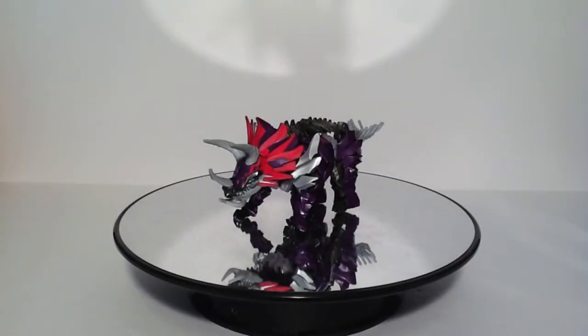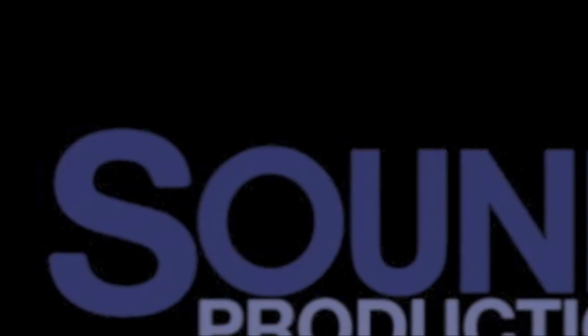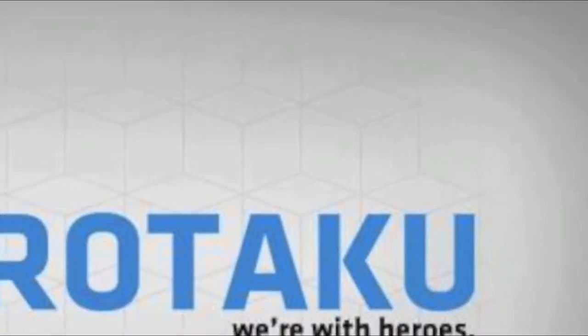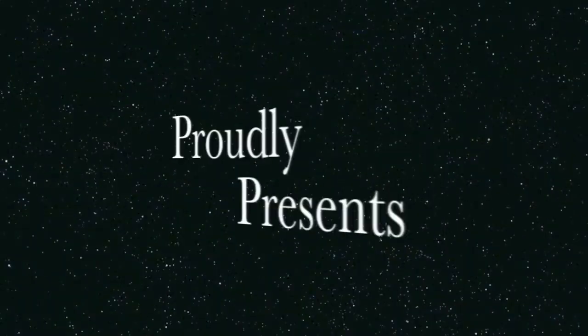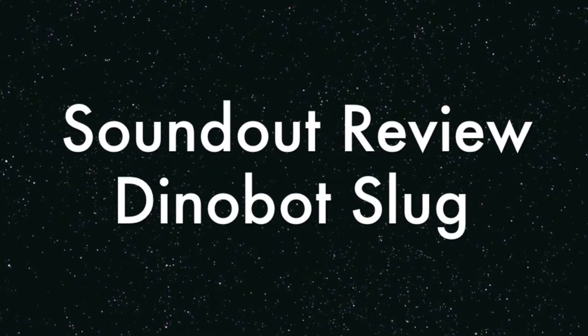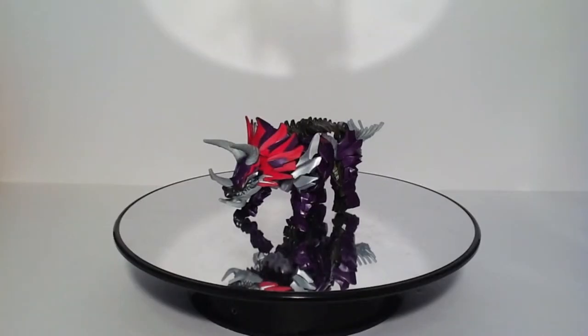Hello, this is Sandhat here, back in our Transformers Review. Today I'll be taking a look at the Transformers Age of Extinction Deluxe Class Dinobot Slug. Slug is one of the first Dinobots to be released for the Transformers Age of Extinction toyline. Transformers Age of Extinction is the fourth live-action Transformers movie, released this year in 2014 in June.